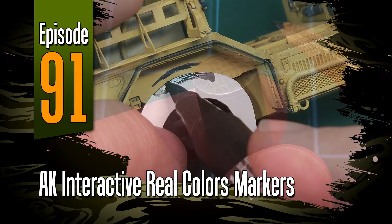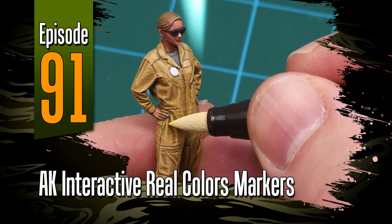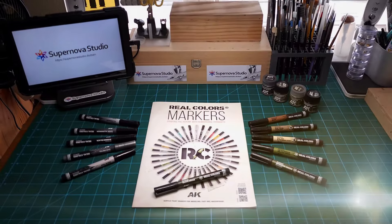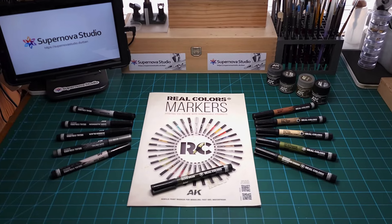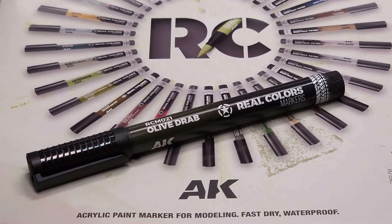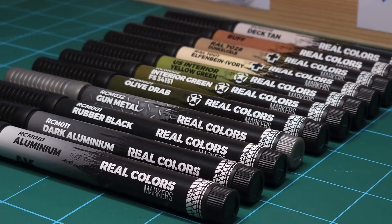Hey guys, welcome to episode 91 of Off the Sprue. In this video I'm taking a look at a brand new hobby product: AK Interactive's Real Colors paint markers. AK recently launched the Real Colors paint marker range. It's a quite cool product and in this video I'll be showing you a few of the ways I've found I could use these markers. This is by no means the definitive guide — just some of the methods I've been using.